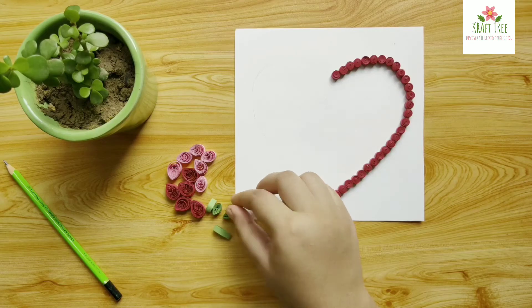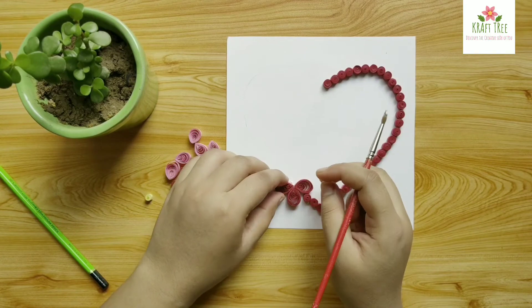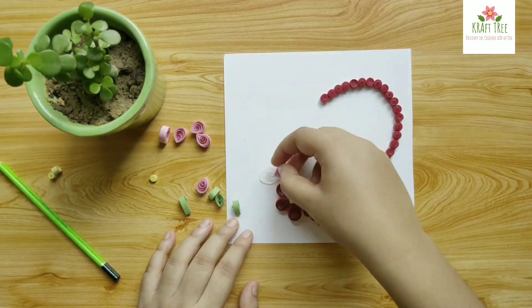Arrange these loose coils to make a flower. In case you want to check out other quilling videos, I have a couple of them uploaded on this channel — the link is going to be in the description box below.